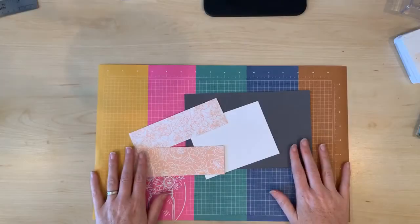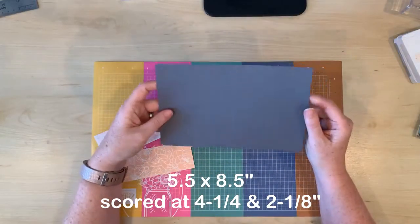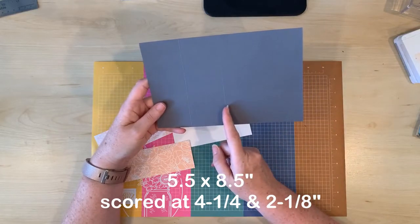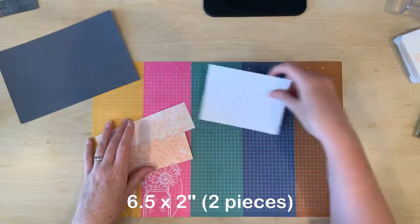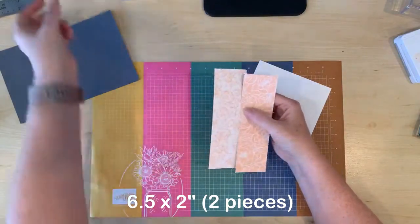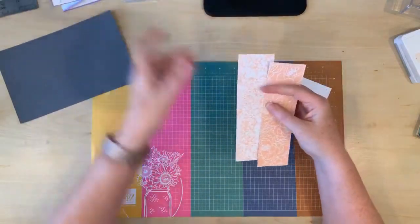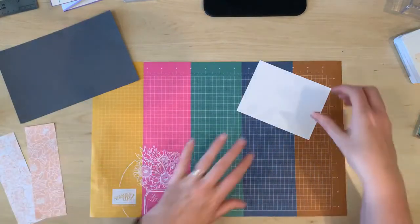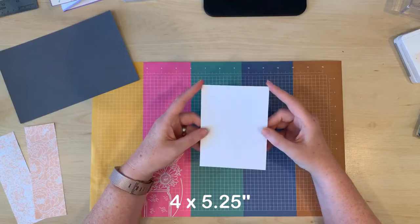The measurements for this card are a card base of five and a half by eight and a half, scored in the center at four and a quarter and also scored at two and one eighths. Then you'll need two strips measuring six and a half by two inches, either white cardstock or Designer Series Paper. You'll also need a white cardstock insert measuring four by five and a quarter.